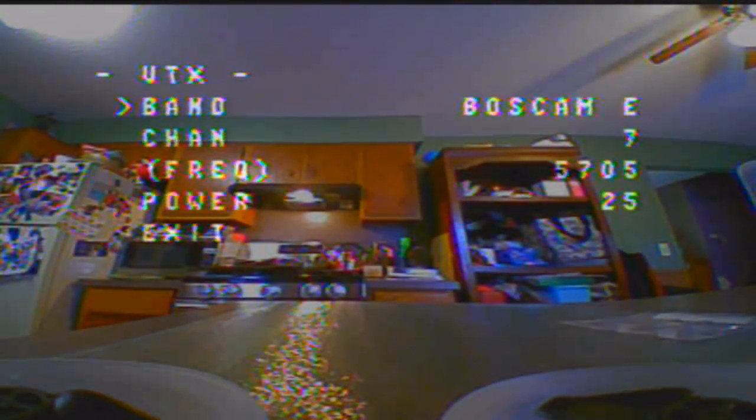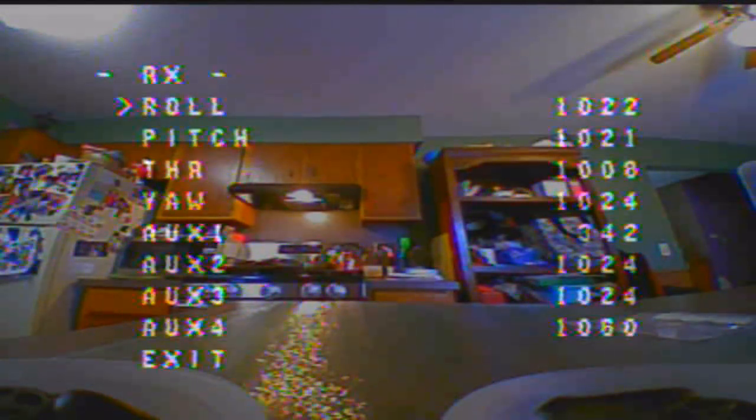We're in the VTX and OSD now. I'm going to switch over to RaceBand here — it comes to a one fat chart, don't know why. RaceBand 1, that's usually what I run. Exit out of that. I explored all the menu options. There's basically just endpoints where you can see your stick movements — it's kind of like looking at the receiver tab in Betaflight. I was screwing around in there because my roll and yaw were backwards, and I confirmed that. I should have swapped it in my remote before doing all this.